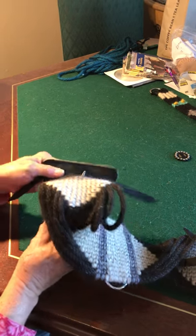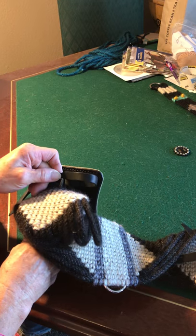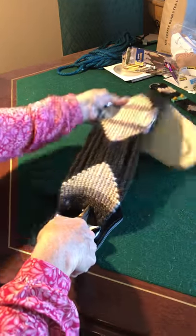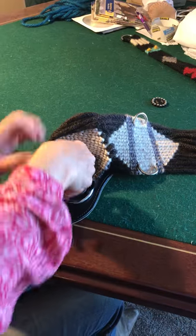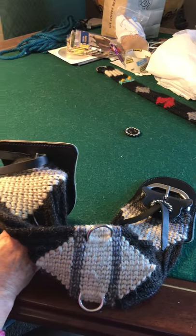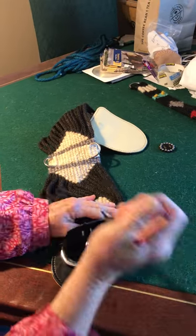You're gonna take your leather strip, open the needle nose, hold it and pull it through. Take it right from the end, put your leather in the needle nose, and pull it through. There you go — that's one done.